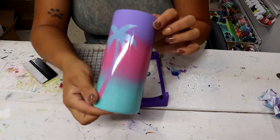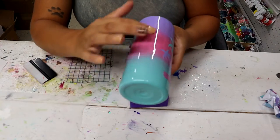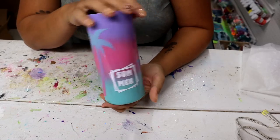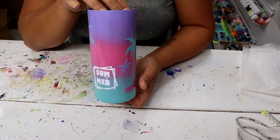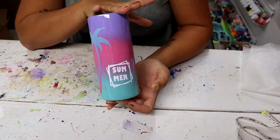That turned out so pretty. Now let me cut out the other decal that I'm going to put here, and I'll add that one on too. Now I am going to pop this on my turner from Bama Cups and add some KS Resin Liquidy Split. This can be done in just a few hours, and then I will come back and show you all the finished result.